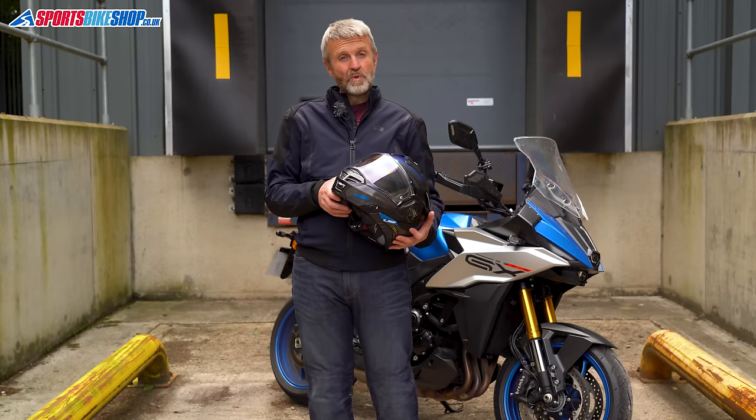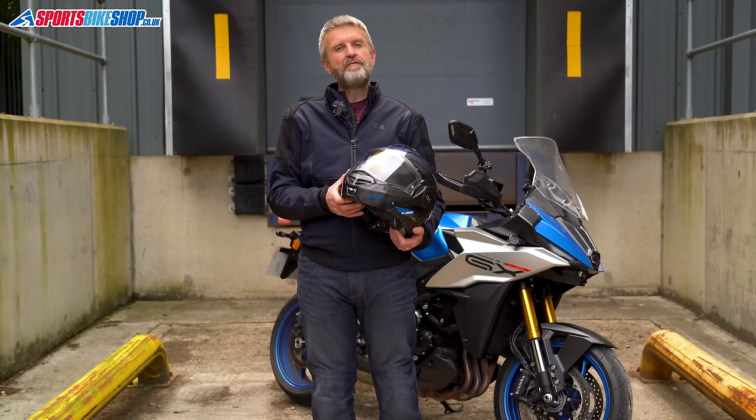Hi, I'm Tony, and in this video we're going through Sports Bike Shop's top five flip-over helmets.